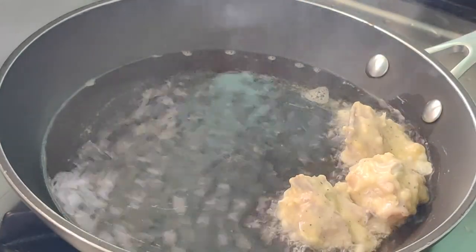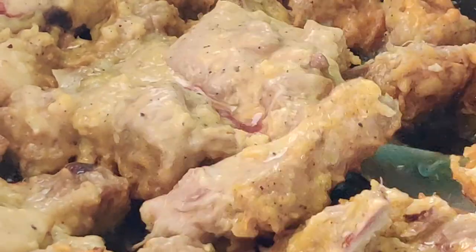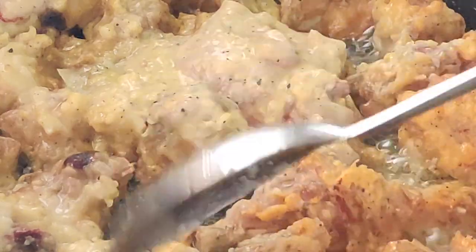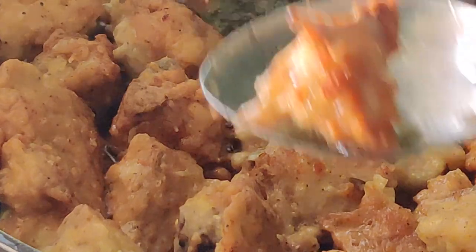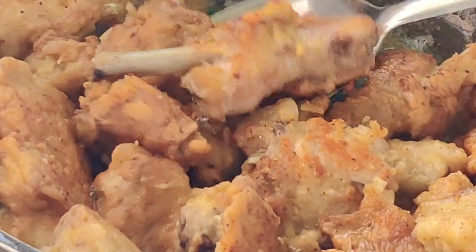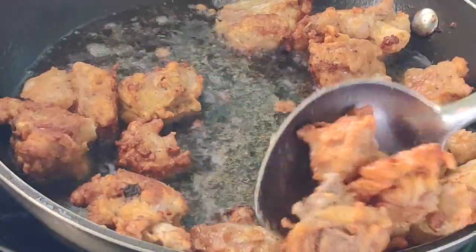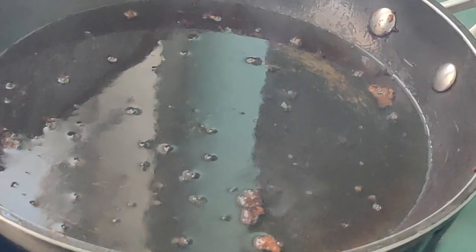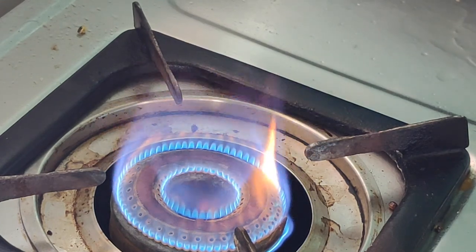We are now ready to fry our marinated chicken pieces. I have heated the pan and transferred the whole chicken pieces. Once one side is done, flip to the other side and cook very well. When frying the chicken, ensure to keep the flame low — if you keep the flame high, the chicken pieces will get burnt and won't be cooked well inside. Let's keep the flame low, cook all the pieces, flip over and take them out. Let's keep the rest over oil, as we will be using the oil later.